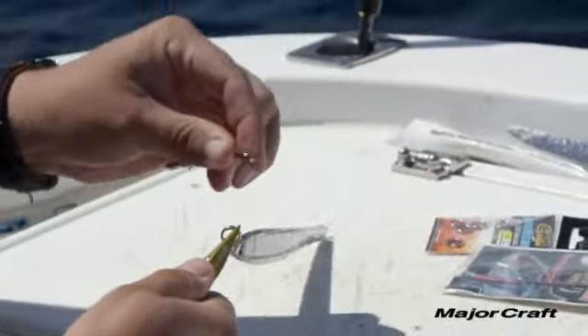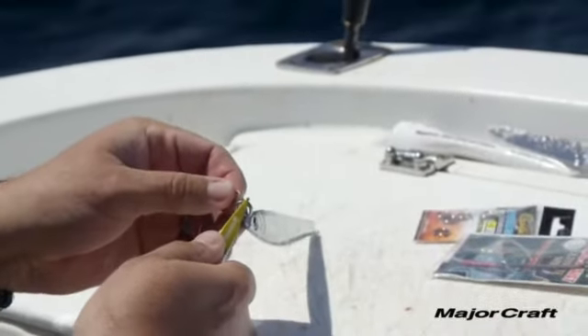The Vertical series comes unrigged, so you get to choose your own assist hook depending on what you're targeting.